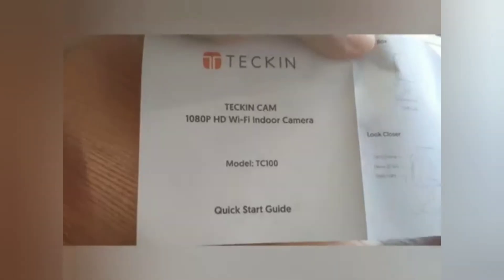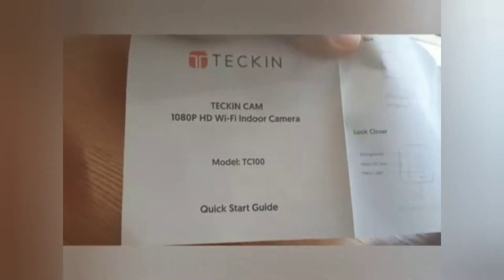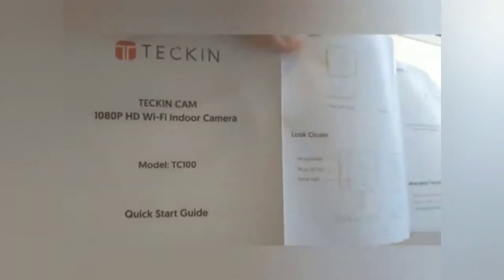So this is how the camera looks. The second set in the other two boxes also comes with the charging cable and the block for charging — the standard set of things. Let me take you through the quick start guide quickly. For this model number TC 100, they give basically what's in the box and what to expect from inside the box.